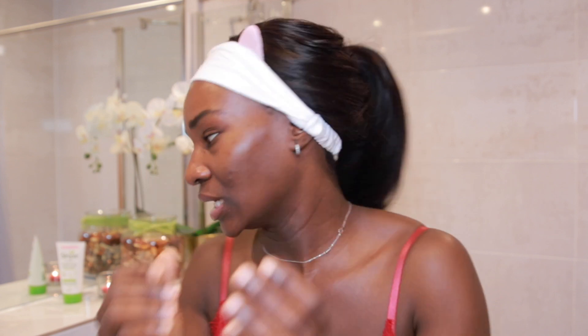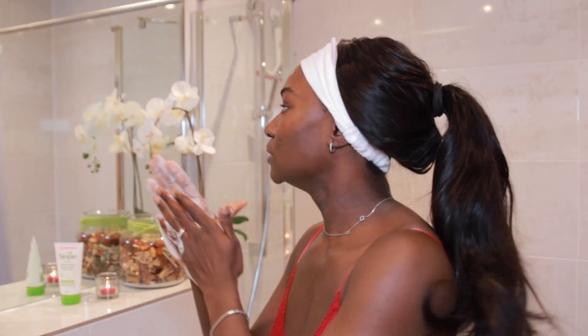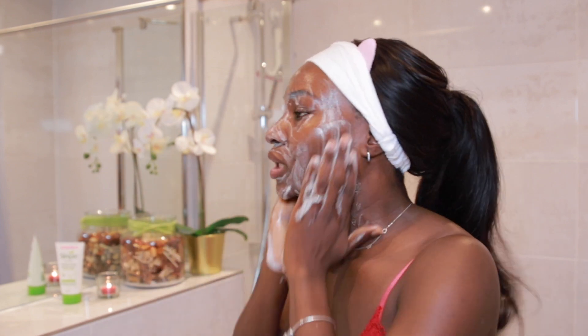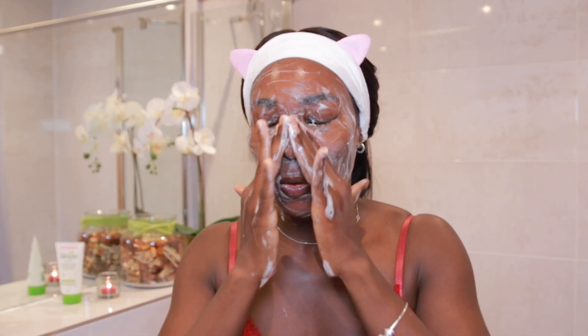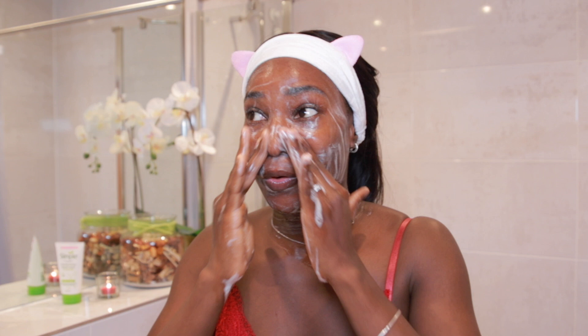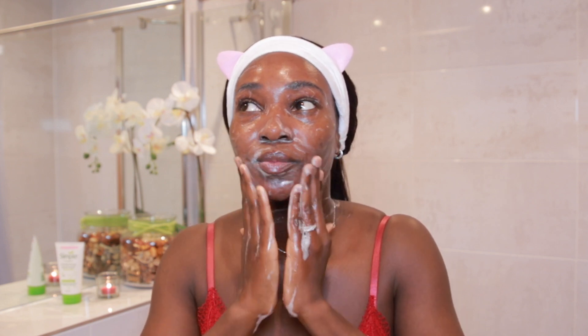I'm going to run this under the tap and massage it onto my face. It really lathers — that's one thing I like about this. So if you're not able to double cleanse, you can get away with just using this alone; it really takes away your makeup very well. I should mention my skin is currently a bit dry because of the treatment I'm using, but normally I have combination to oily skin.